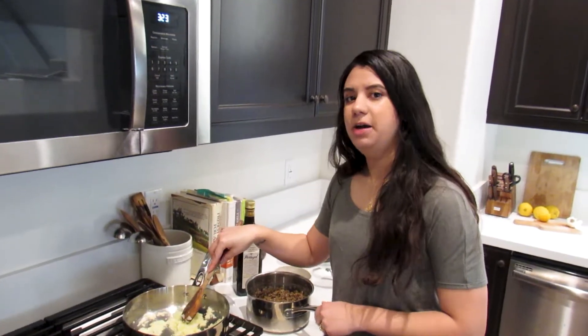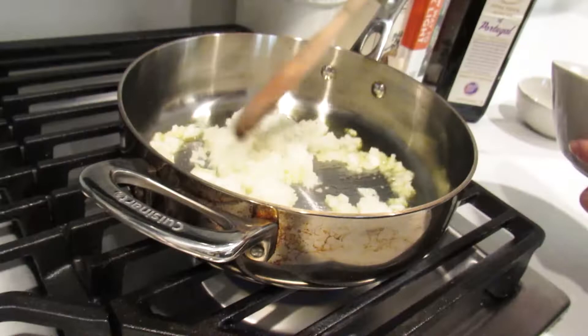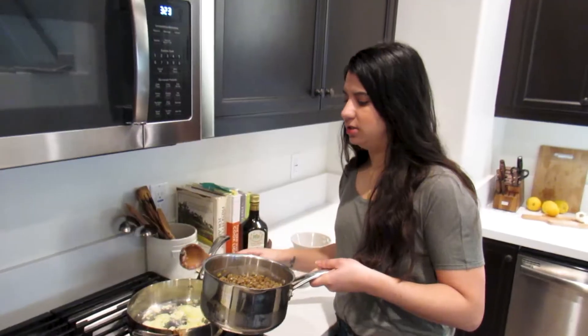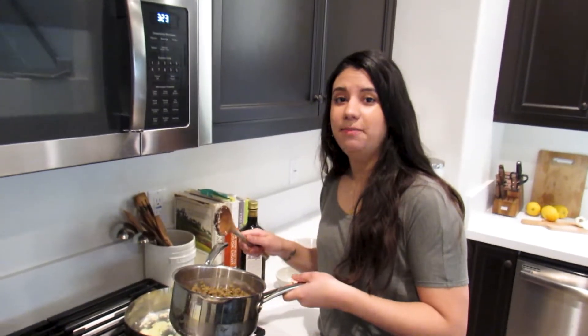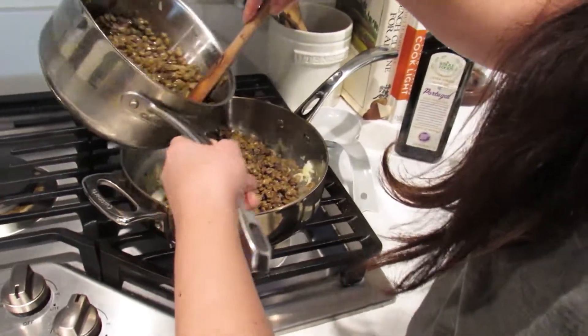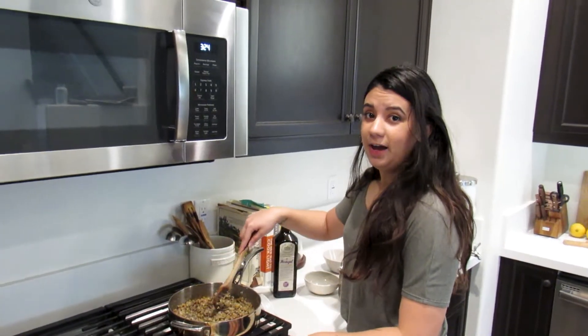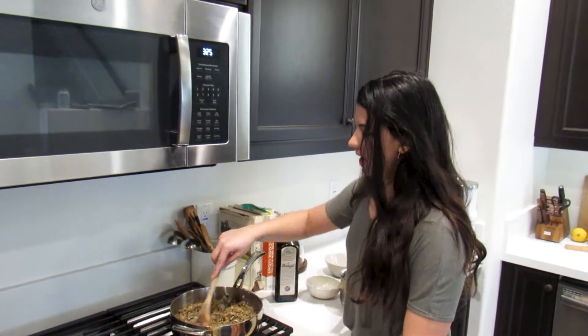I've stirred my onion for about two minutes, and now I'm going to add one and a half cups of lentils. I previously said I made two cups, which is a little extra, so we're just going to use one and a half. Mix the lentils with the onions and bring the heat up a tad higher.